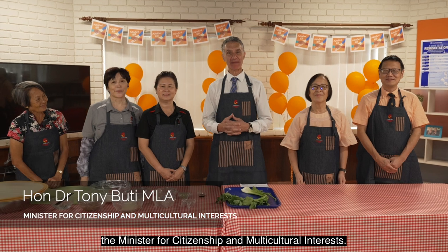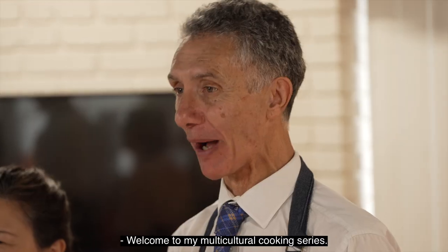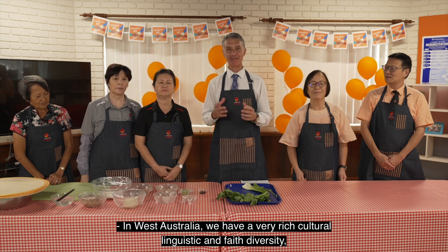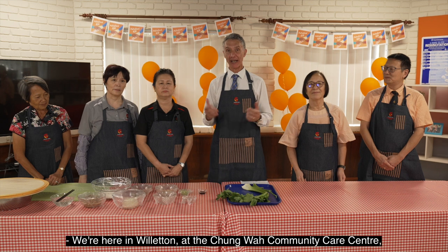Hi, I am Tony Voody, the Minister for Citizenship and Multicultural Interest. Welcome to my Multicultural Cooking Series. In Western Australia we have a very rich cultural, linguistic and faith diversity and I want to share a part of that with you today. We're here in Willetton